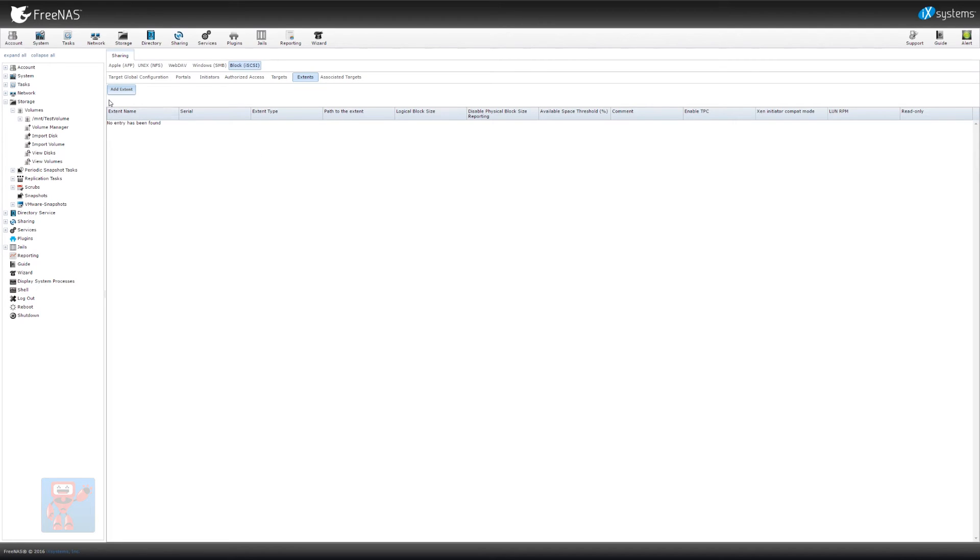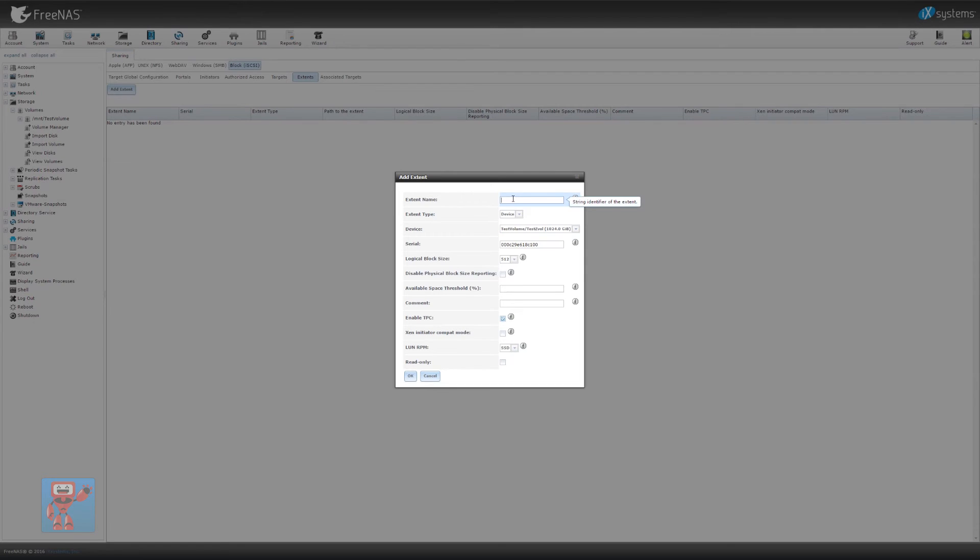Extents is where we say what we are sharing. So we hit add extent, give it a name — we're going to call this 'iSCSI test.' We then have a choice of whether what we're sharing is a file on disk or an actual hardware device as far as ZFS is concerned. We're going to leave it as device and select our device. You can set a serial number here and change a bunch of other settings, but we're going to leave everything at default. The one worth mentioning is the RPM that is reported to the host system — one reason to leave it as SSD is to stop host operating systems trying to defragment it, because ZFS manages all of that for us. So the default is to leave it as SSD, and I would recommend doing the same. Hit OK — we have now said what we are sharing.